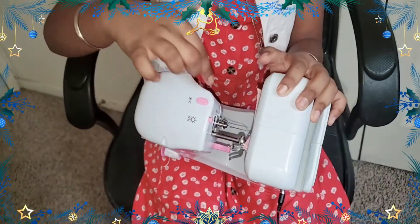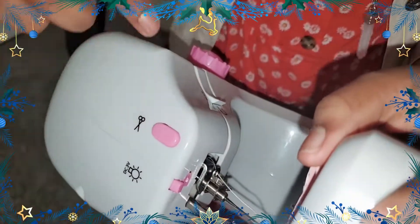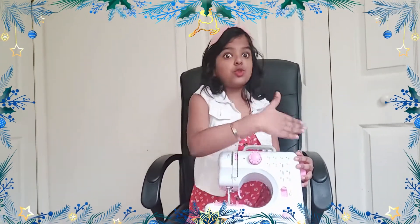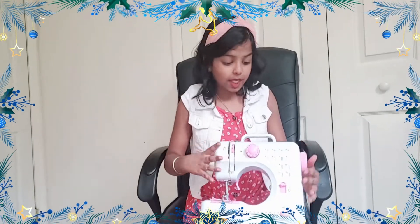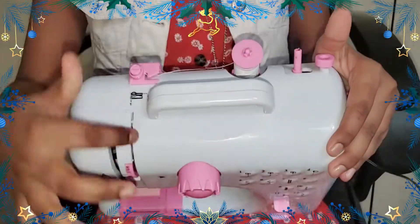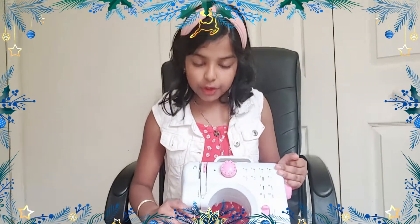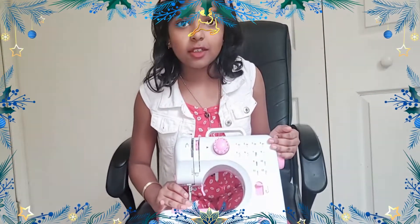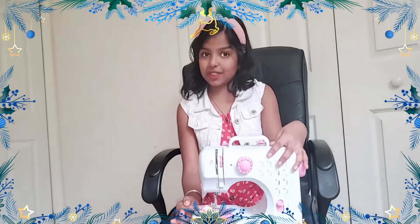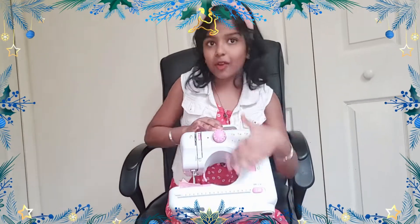We can also cut the remaining thread right over here instead of using scissors. There are so many more options. At the back we can see the thread, and we'll see how to thread it all the way to the needle. Underneath here is the bobbin — we need to make the thread and the bobbin connected so we can actually stitch. We'll explore that at the end.